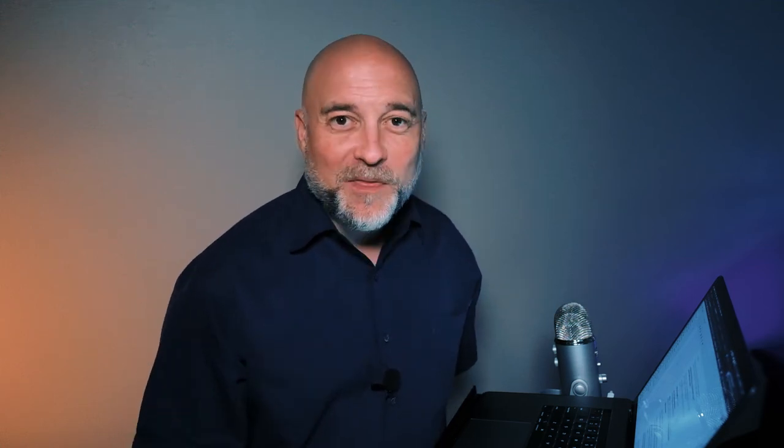If you go to Luminar's page and you do not use my link, they are offering 15% off their select packages. If you use my link, that's an additional 10%, giving you a total of 25% off. Something like the Luminar 4 Inspiration Edition plus the Morning Freshness sky pack is $74 — with my affiliate code it's only $64. Click the link below and check out their deals. Most importantly, get the demo — but remember you only have four days; today is day one, April 10th through April 14th. They're also donating $5 of this towards pandemic relief, which is cool — they're trying to help us creative people out.